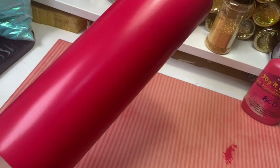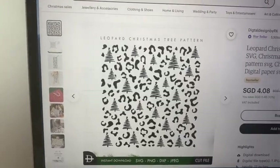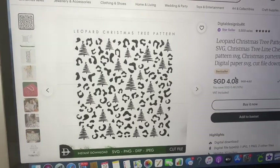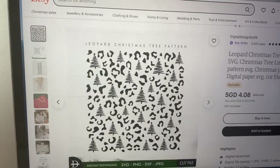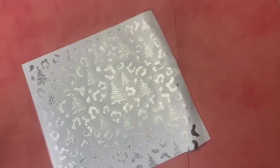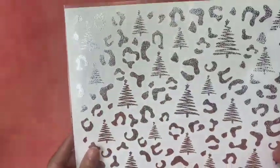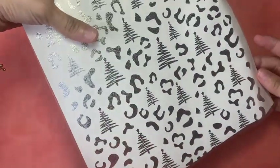Now I am going to put on my vinyl. I found this cute pattern on Etsy by Digital Design by RK, so if you are looking for the same SVG you can go to her Etsy. This is the vinyl that I've already cut, and I am now going to put it on this tumbler — it's not a full wrap all the way through, but it's okay.